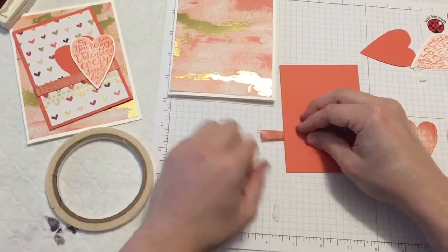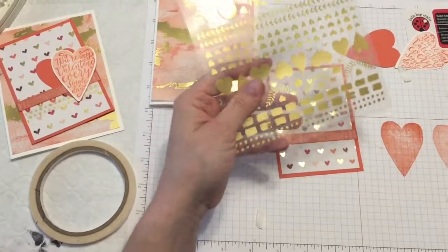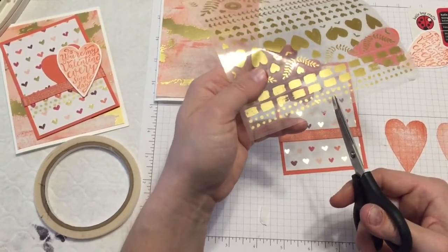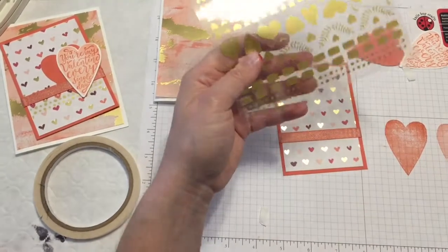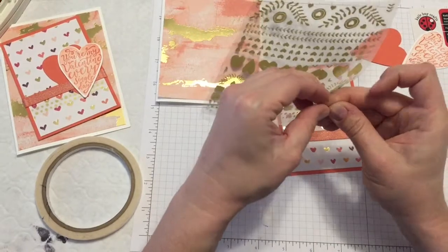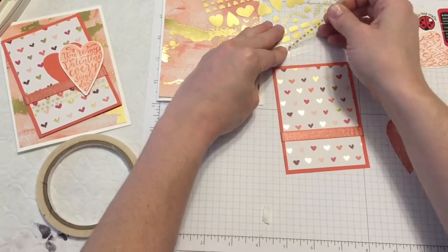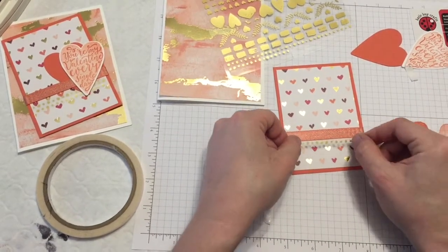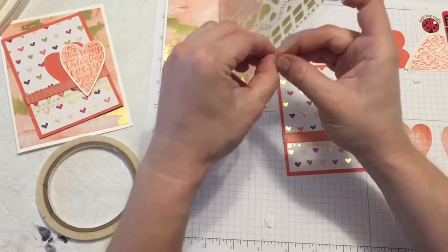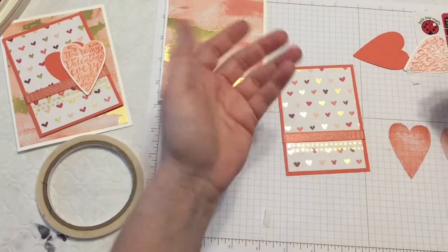Now comes one of the fun parts — using the gold vinyl stickers, which are so awesome and so pretty. I found that for this card, if I trim one of the longer strips in half, then it's just the right size I need for this layer. I'm going to do two layers of these stickers to add a little bit more weight under that ribbon and some interest. These stickers are so awesome and so versatile, and they go so well with the stamps.